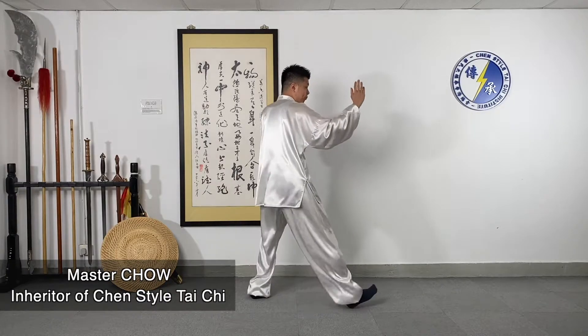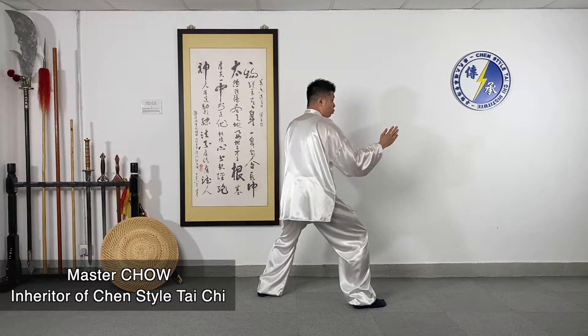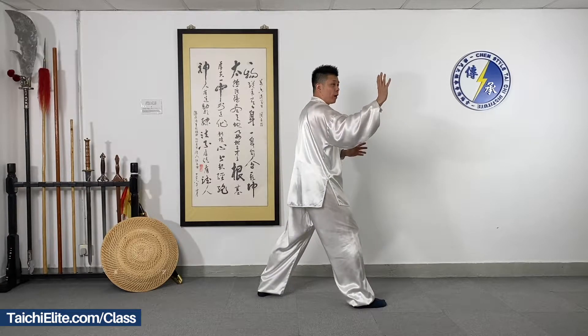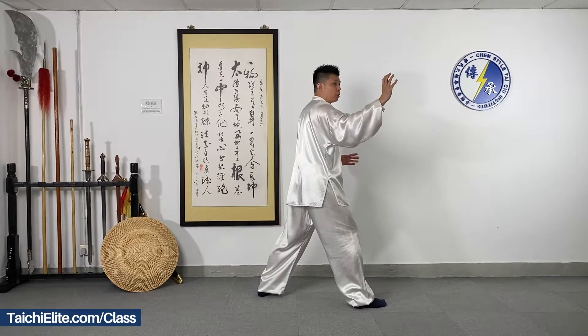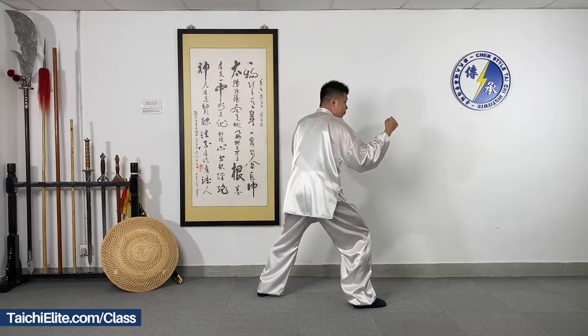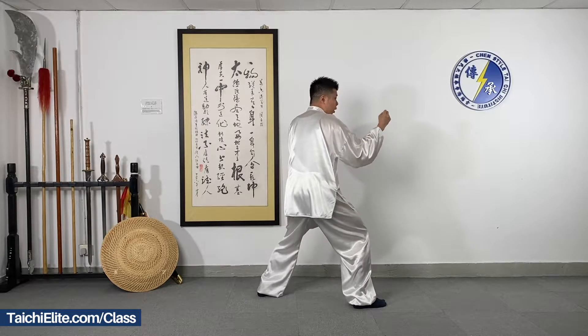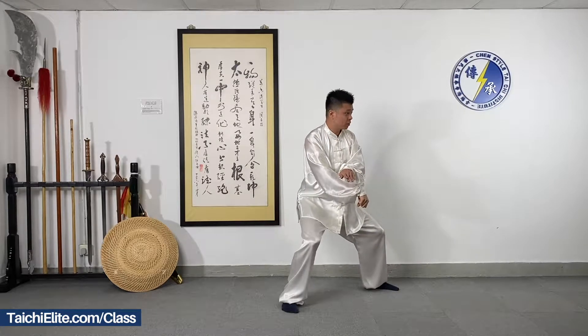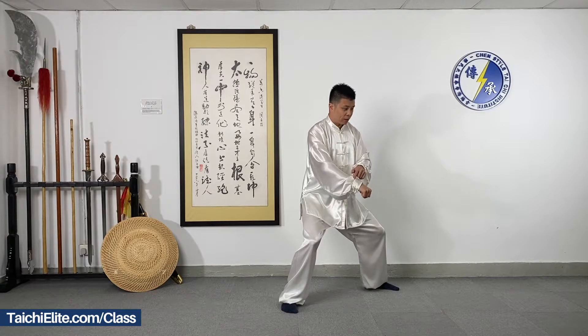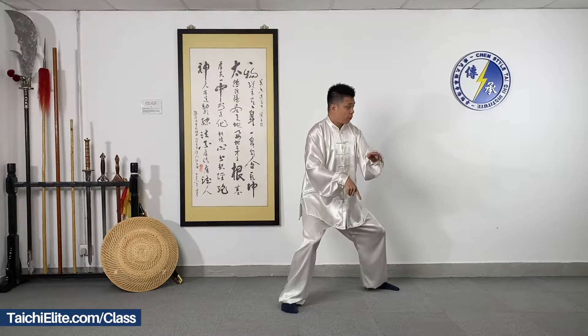Okay, we do it again. So we drop and turn the body and the right palm, we change to a fist, then we open and close the arms — left palm on top, right fist at the bottom.